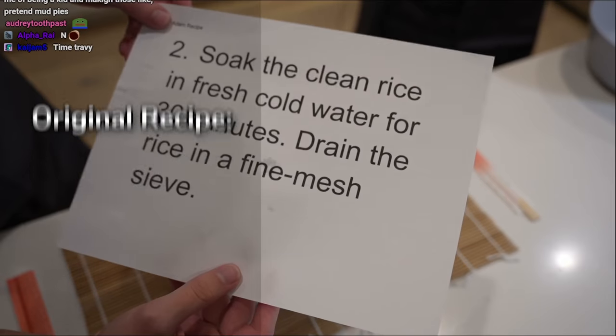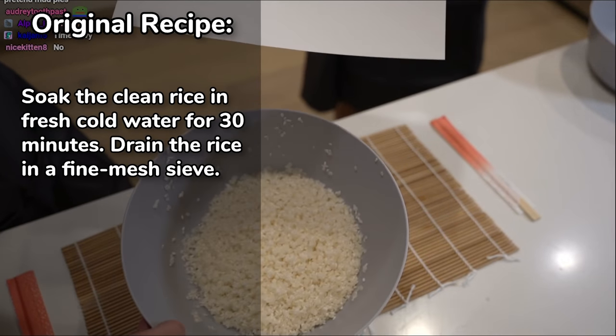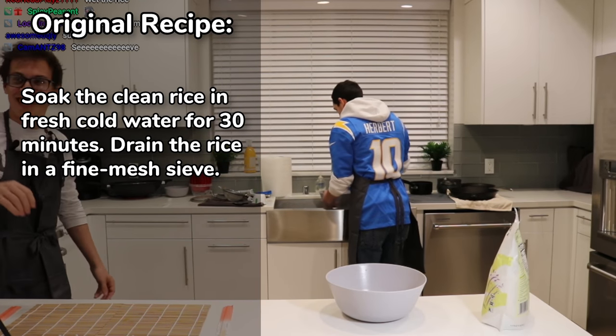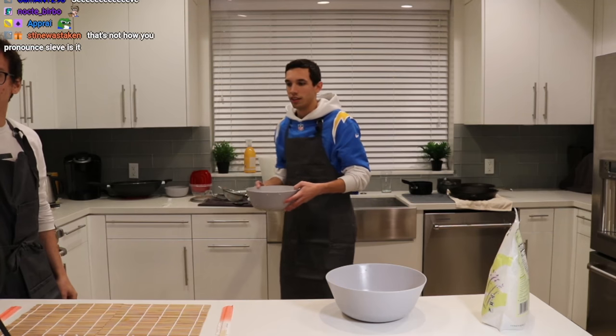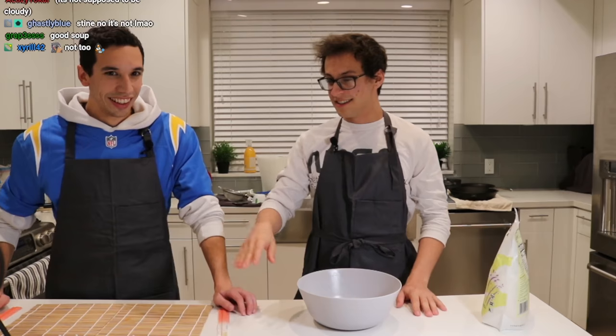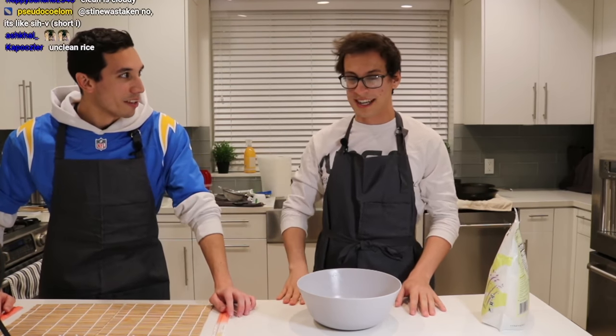So the next one: soak the clean rice in fresh cold water for 30 minutes. Drain rice in a fine mesh sieve. Look at that. Meanwhile, while that's soaking for 30 minutes.